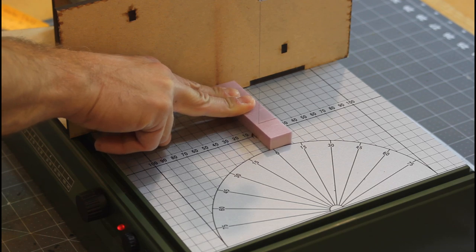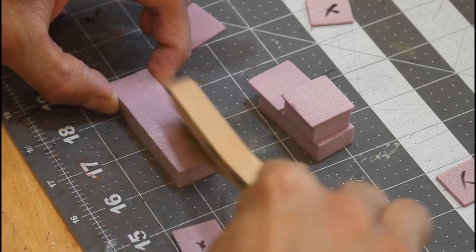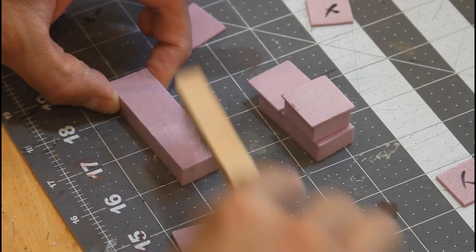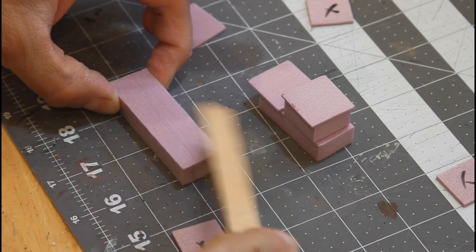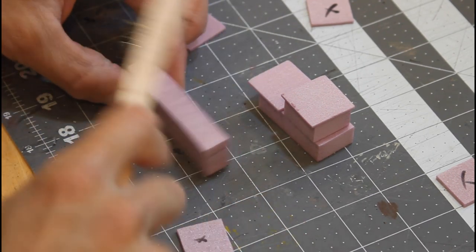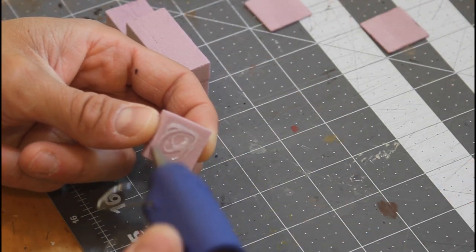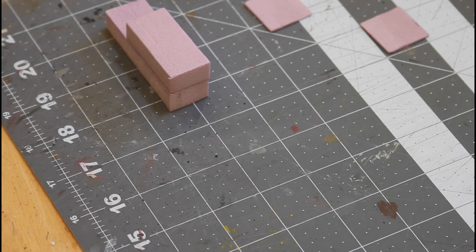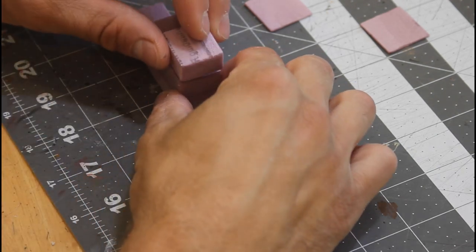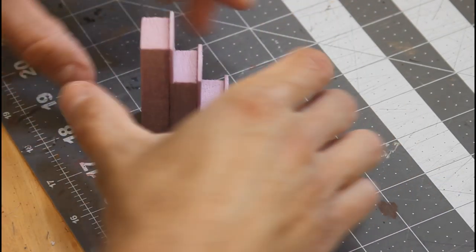Now we're going to work on some stairs. You want to do a one by three, a one by two, and a one by one. Add some wood texture, then take some eighth-inch pieces of foam cut just a little bit bigger to look like treads on top of the stairs. Hot glue all that together, then glue the treads on. Now I'm just drawing in some planks.